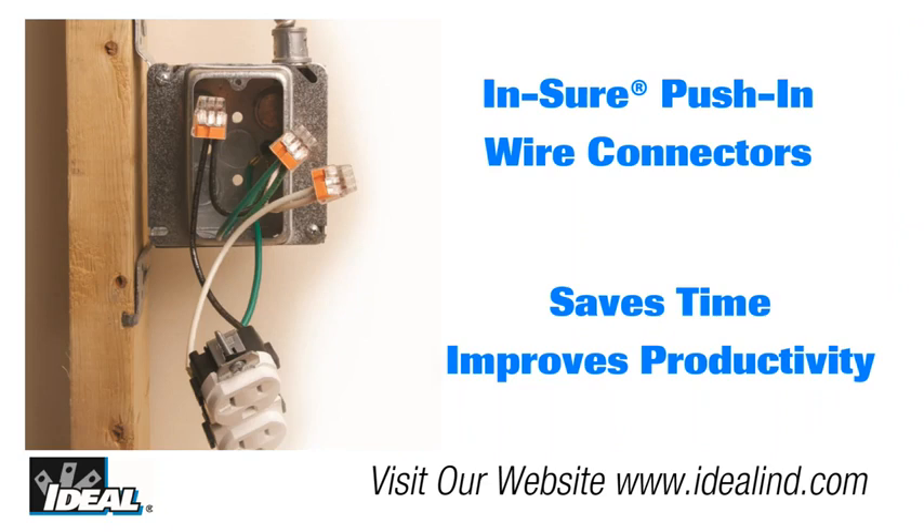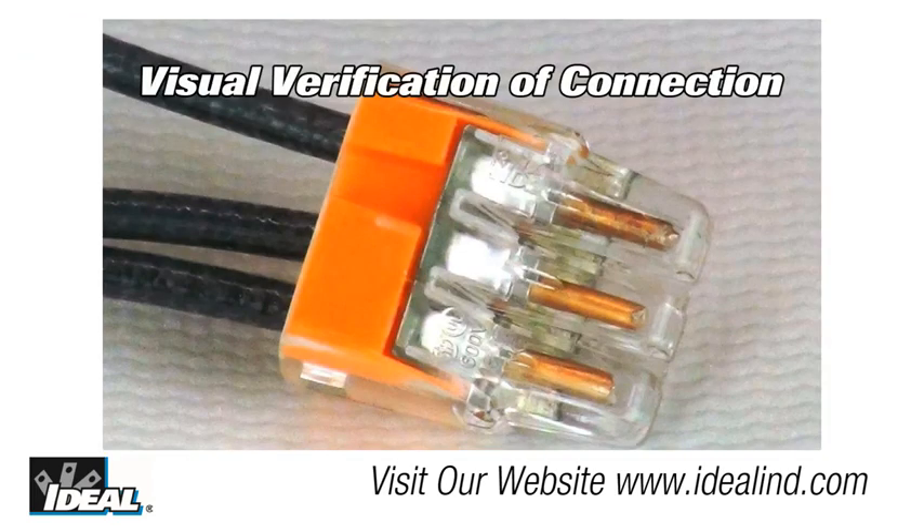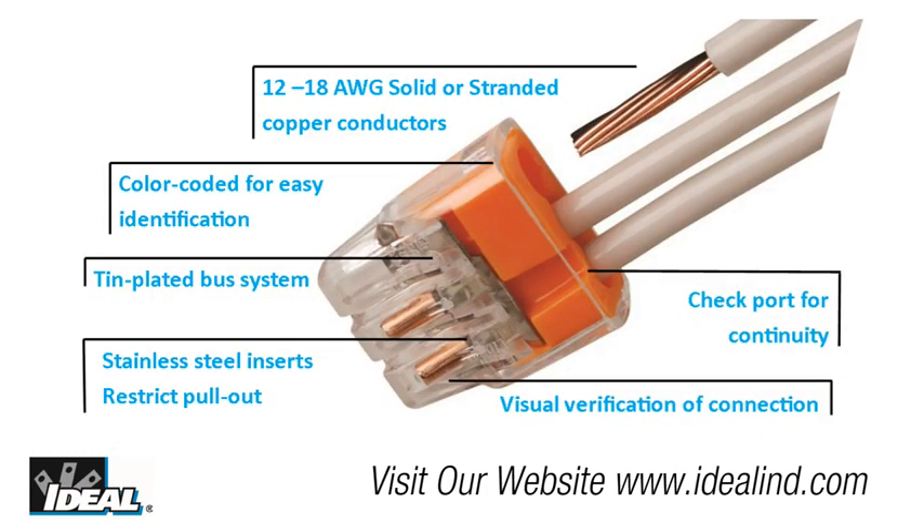If it's ideal, it's a quality connector, and the Insure push-in wire connector is no exception. These connectors save time and improve productivity while perfecting electrical connections. The color-coded clear polycarbonate housing allows for visual verification of every connection. The ergonomic design of the Insure is easier to grip, which means more comfortable push-in connections. They are perfect for OEM lighting manufacturing, prefabricated wiring systems, or almost any branch circuit wiring application.